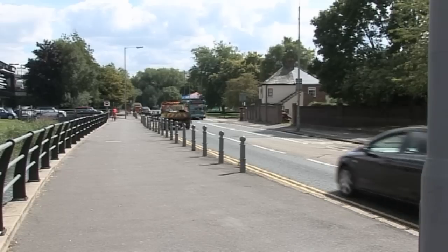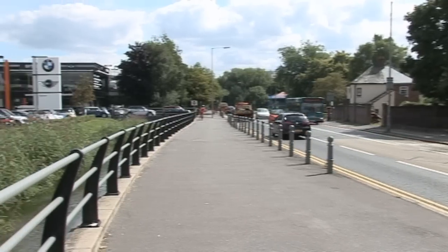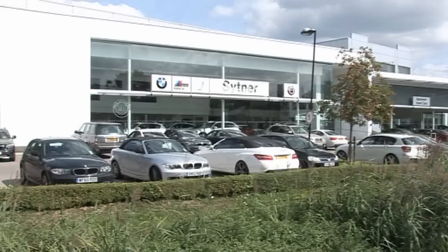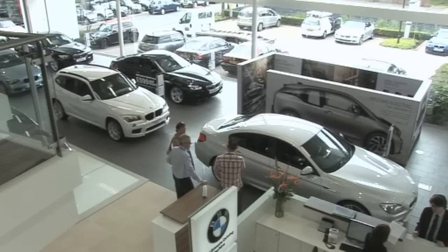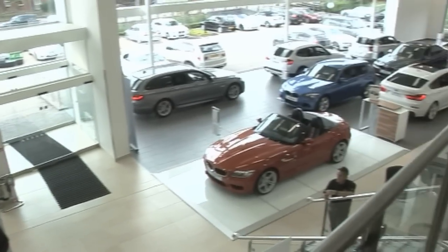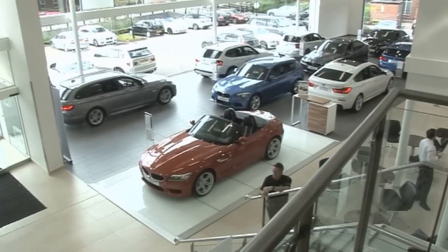Welcome to Vixen. Today we're here at Sitner High Wycombe's BMW dealership to talk about their Aqua Wheel Blaster. Sitner was established in 1968. We currently represent 25 brands across the UK in over 140 dealerships. Our aim is to be the leading retailer of prestige vehicles within the UK.